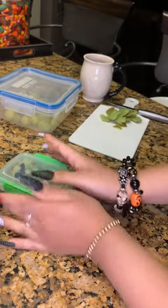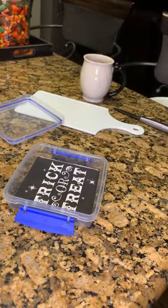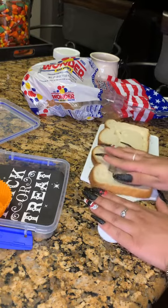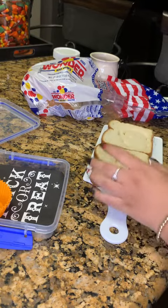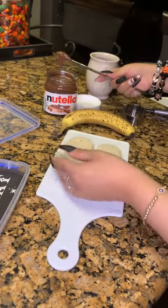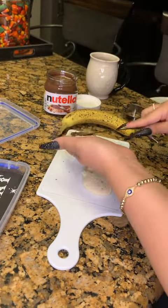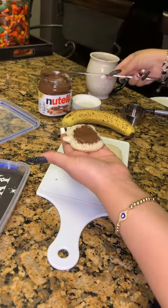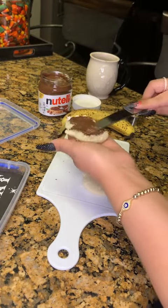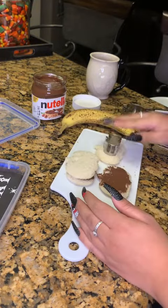I'll close that up and then start on his sandwich. I'm gonna put in a little napkin for decoration as well as a cupcake liner. I'm cutting these into pumpkin shapes with my cookie cutter and then I'm gonna fill them with Nutella and bananas today. I'm putting the Nutella on and then once I got that I'm gonna make one just plain.